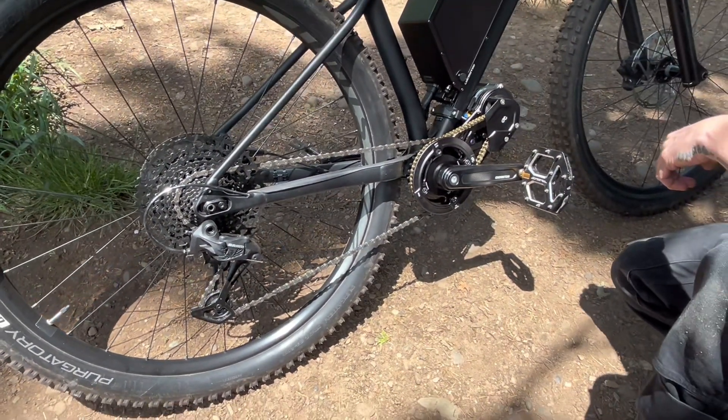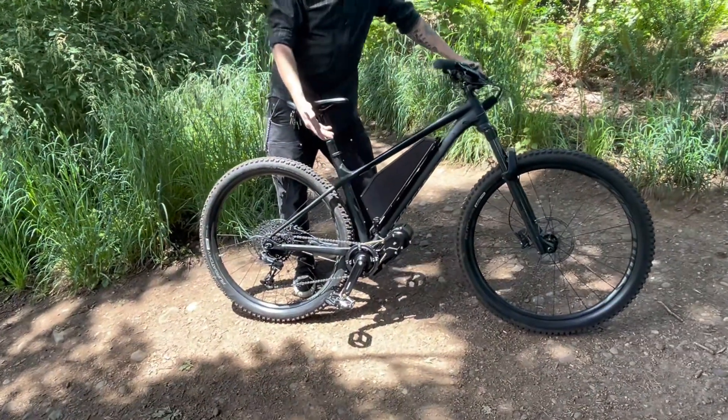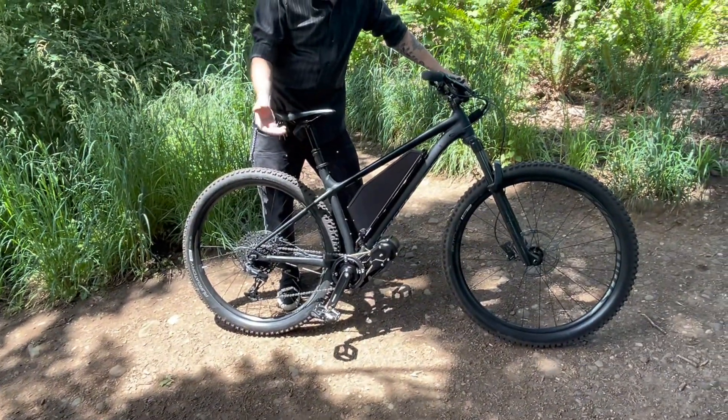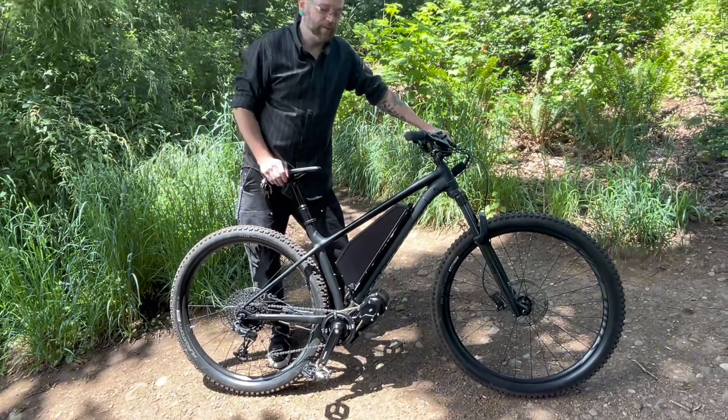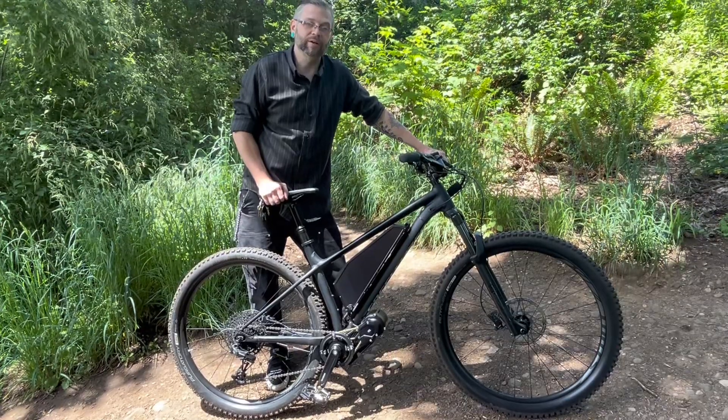If you're interested in an electric mountain bike, I want you to know this is a real option. Take a regular mountain bike, put this motor on it, and you will have a stronger e-mountain bike than anybody else could buy off the shelf.